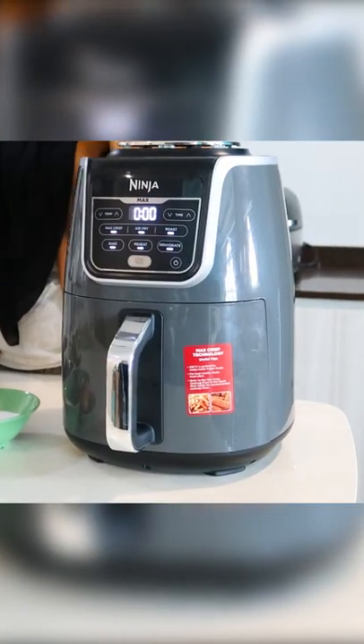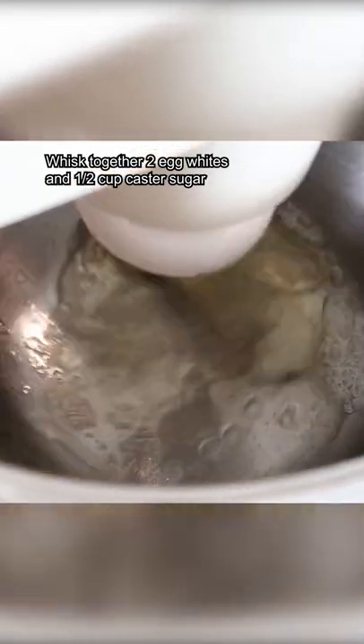Today we're going to be baking pavlova. Two egg whites are already inside the mixer. I'm just going to beat it. It seems like we have rich stiff peaks.